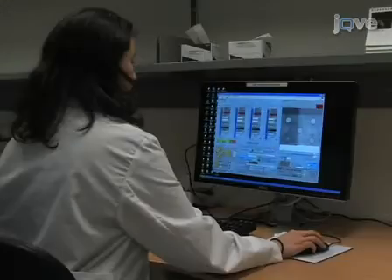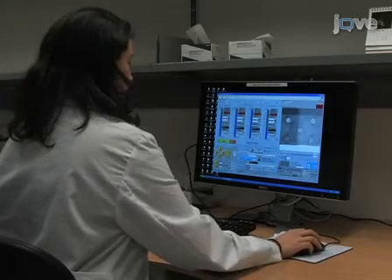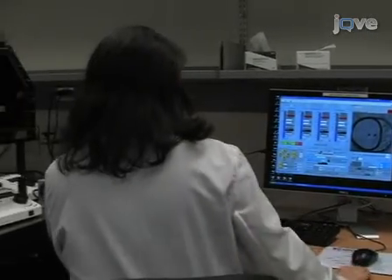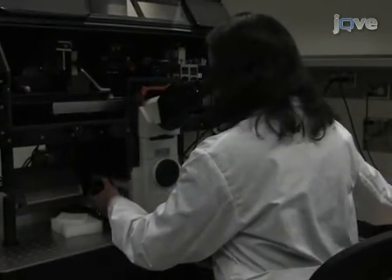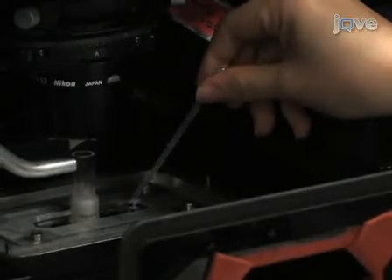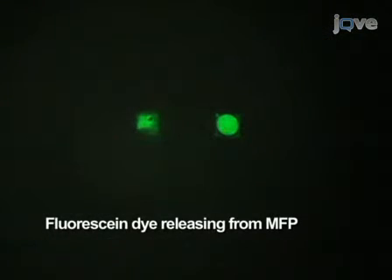During operation of the MFP, dispensing is controlled by LabVIEW software. Device operation is visualized by eye and with a CCD camera. Before starting proper aspiration, inject some liquid to make sure the aspiration syringe is oriented properly and that there are no bubbles.